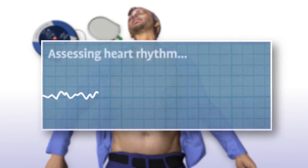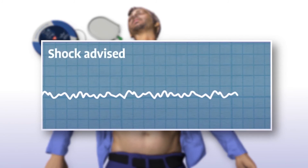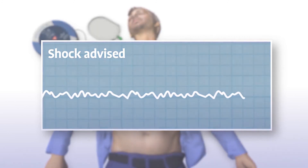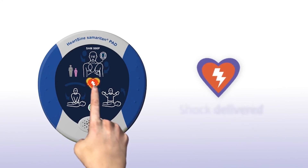The Samaritan PAD automatically assesses the patient's heart rhythm. Do not touch the patient during assessment. It recommends whether or not a shock should be delivered. If shock is advised, stand clear of the patient and press the orange shock button now.